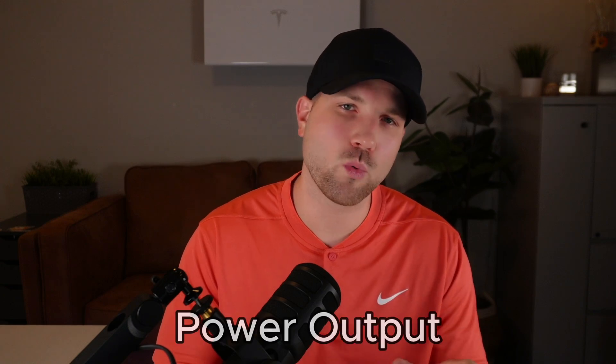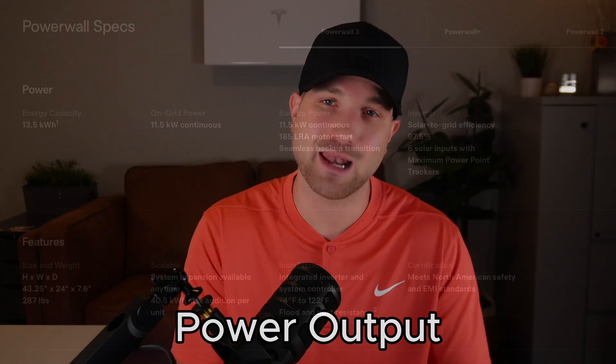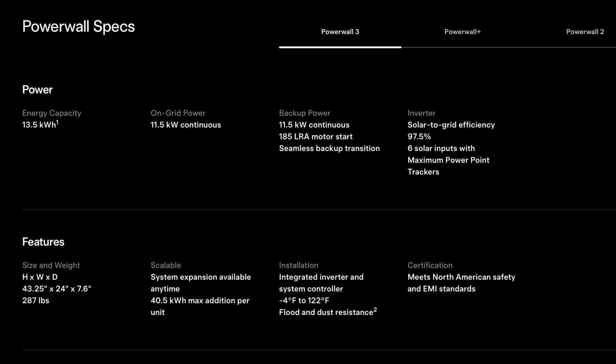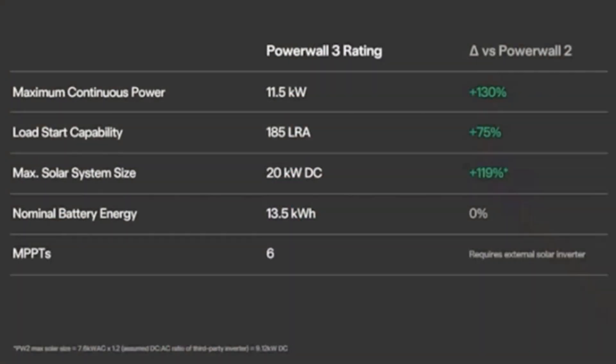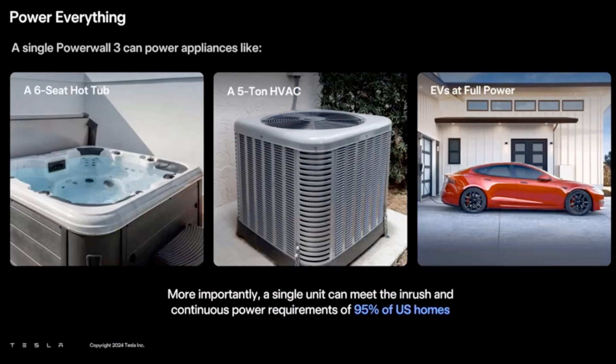Starting off with number one, we have power. We've seen a huge power bump on the continuous output — the Powerwall 3 is now at 11.5 kW, which is really beneficial for backing up more loads with just a single battery unit. For comparison, the Powerwall 2 offered just 5 kW continuous output. Since we've seen a 130% power increase, this will really help in backing up heavier appliances like dryer, EV charger, pool pump, and of course your AC units.